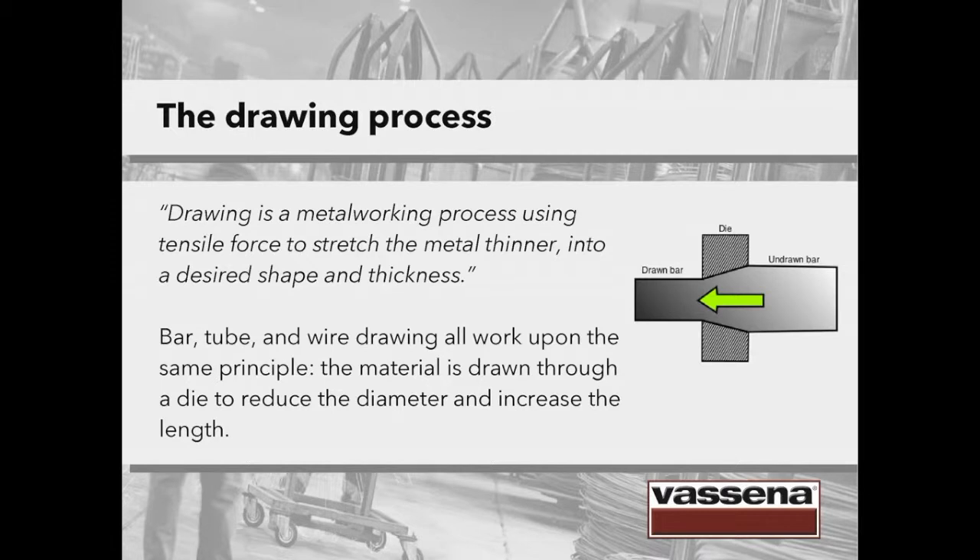Briefly, what is drawing? Drawing is a metalworking process using tensile force to stretch the metal thinner into a desired shape and thickness. The image refers to bar drawing, but in fact bar, tube and wire drawing all work upon the same principle. The material is drawn through a die to reduce the diameter and increase the length.